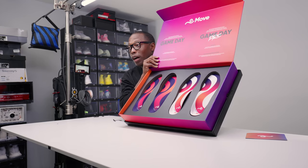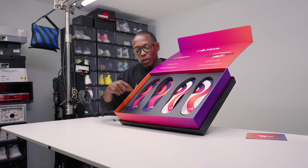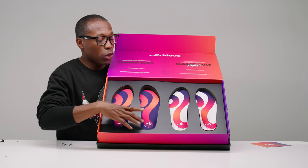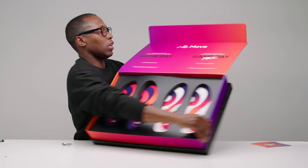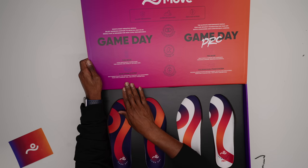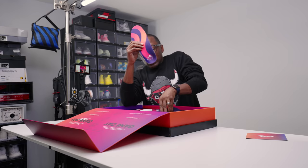So there's two versions of the insoles. You guys may have already seen these because Nightwing did an unboxing of these on his channel. There's the game day and the game day pro. I personally have been wearing the game day version. There are three things these are for: injury prevention, serious comfort, and to help reduce your fatigue. Pricing wise, these are $40 a piece and these are $60 a piece.